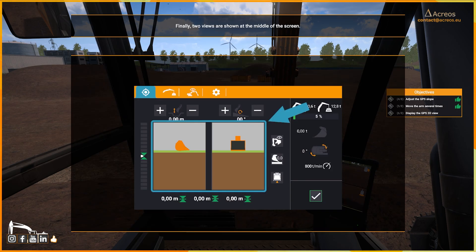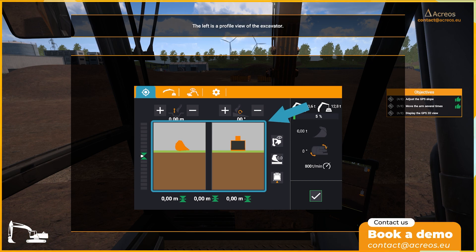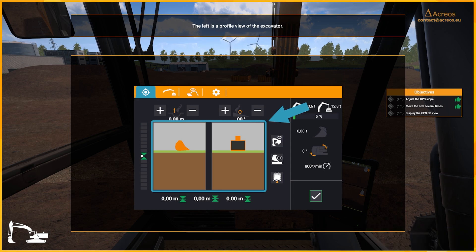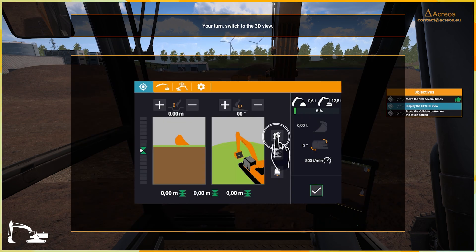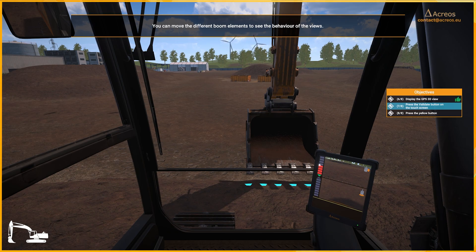Finally, two views are shown at the middle of the screen. The left is a profile view of the excavator, whereas the right-hand one is a view from the cab. This second one can be swapped with a 3D view thanks to this button. Your turn — switch to the 3D view. You can move the different boom elements to see the behavior of the views. Press the validate button on the touch screen to move on.